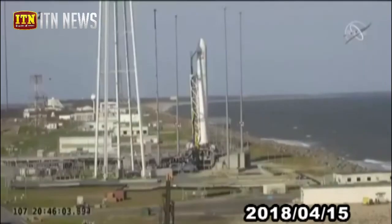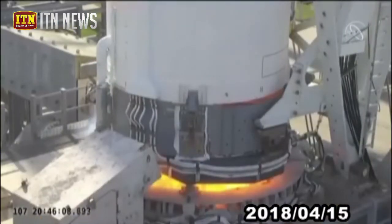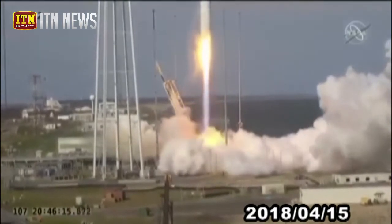5, 4, 3, 2, 1. We have engine ignition, and we have liftoff of the Antares NG-11.